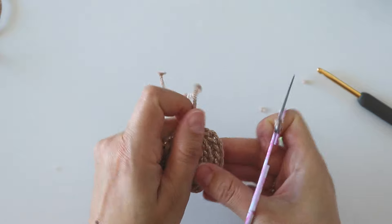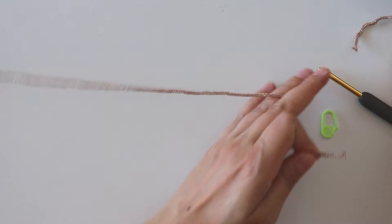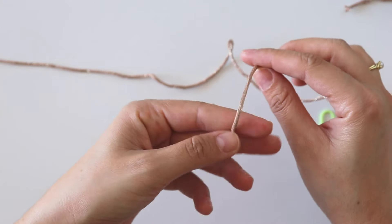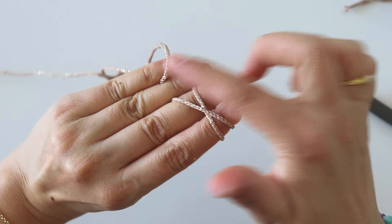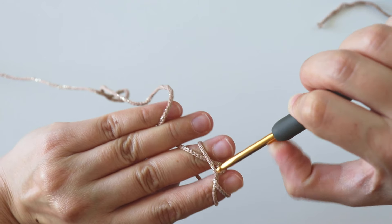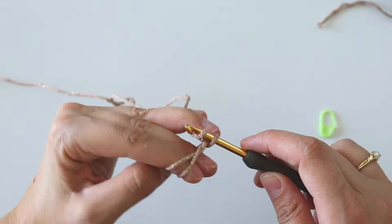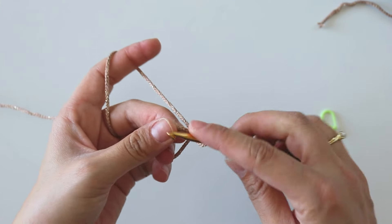Now we will make the second one. For this second one, we will make the same thing except for the last two stitches. But first I want to show you the magic ring if you want to use it: just wrap the yarn around your fingers, hold this yarn, insert your hook behind this first strand, grab the other one, pull it, make a twist, grab the same yarn, and make a slip stitch. You can make a chain if you want.